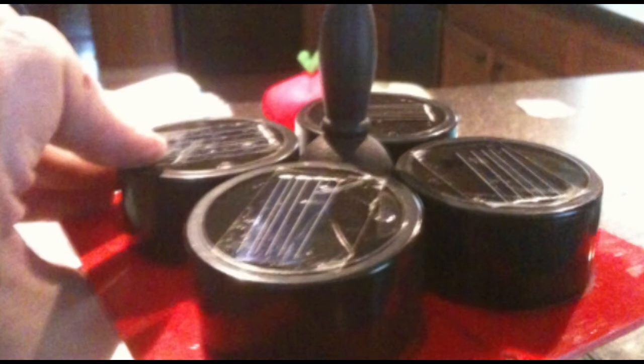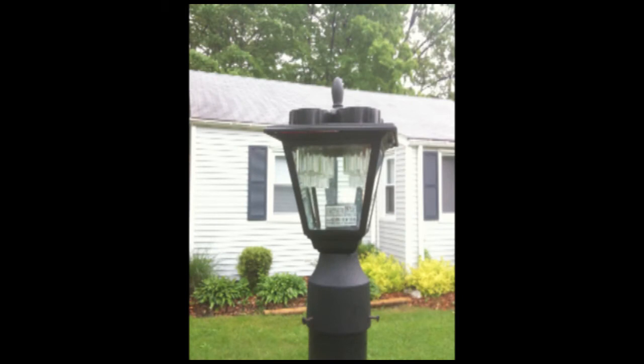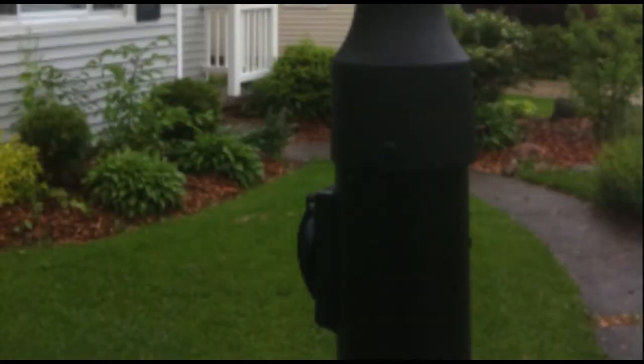Put the top back together, ran some more silicone around the base of the lights and around the perimeter, and drilled the holes for the original screw top so you could change the old bulb.